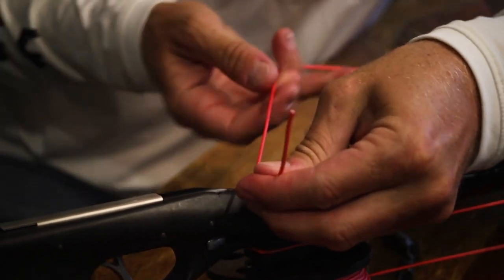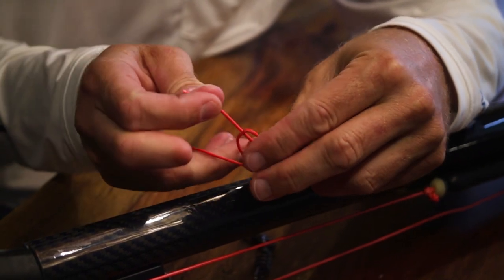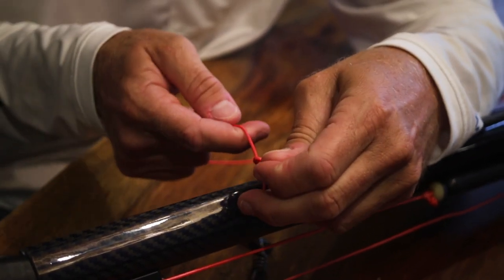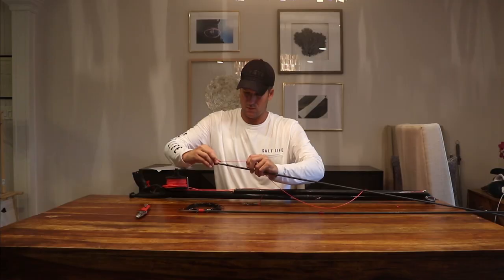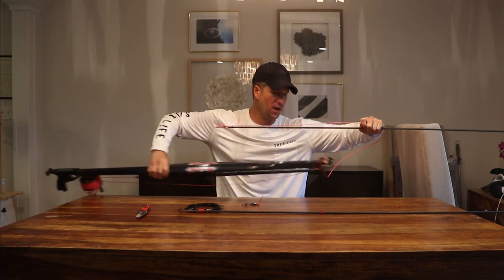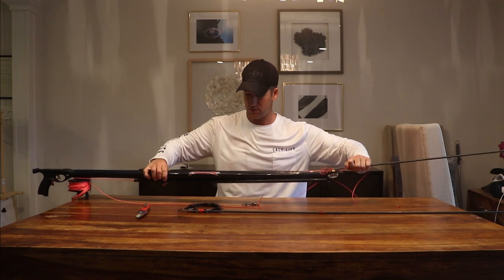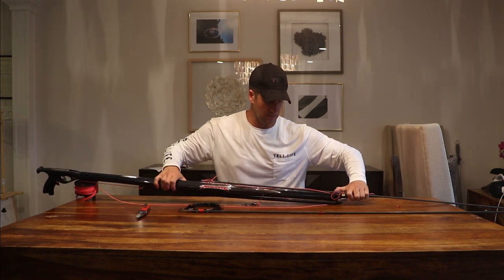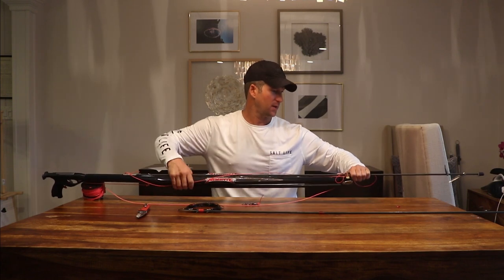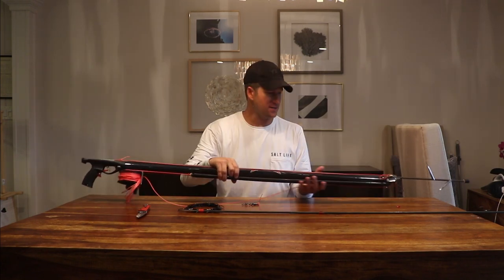I'm curious to see if this fits in there. I like this gun a lot because it's a single band, so it's easy to load — but this thing delivers a major punch. I've got double floppers on here just for quickness and ease of use.